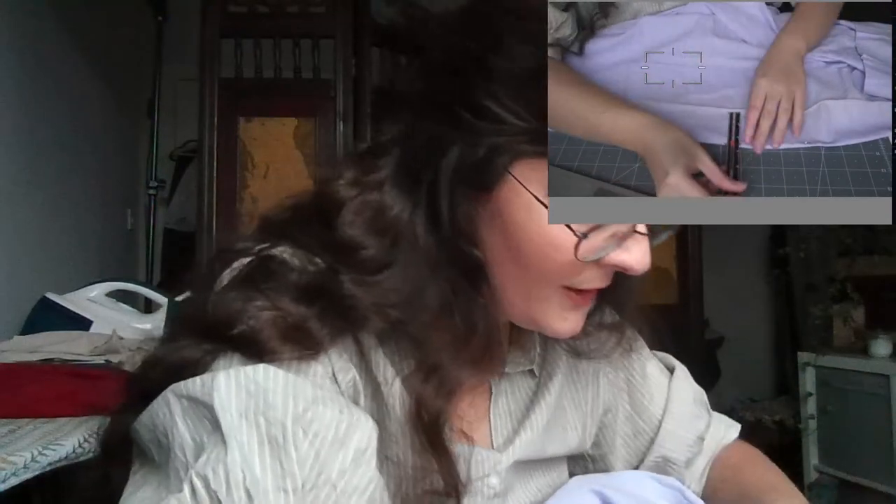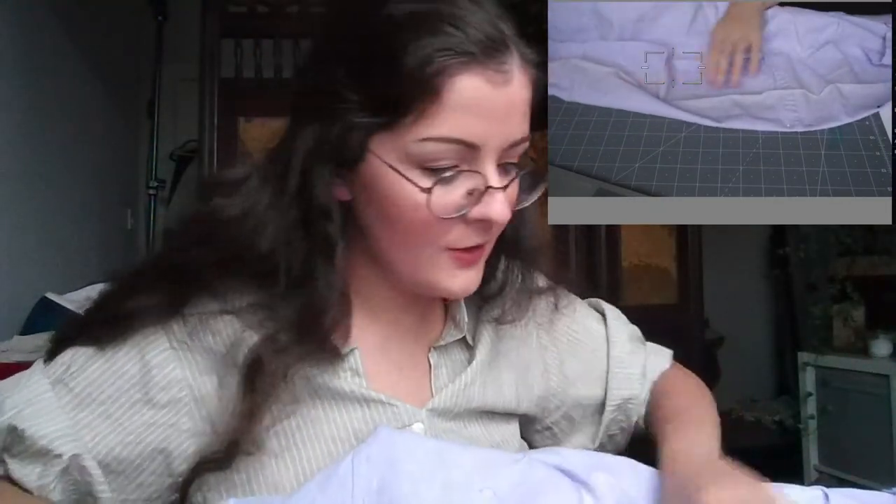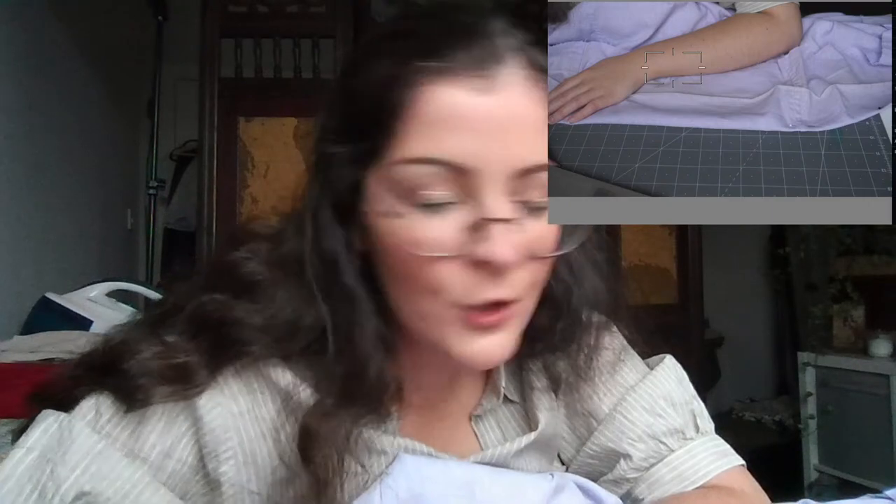Ren Faire pride garb — love it! That's one of the things about America I really wish we had more of here — Ren Faires. I only know of one and it's not enough, and I had to miss it this year. Sophie from Howl's Moving Castle — I love that! The 1890s Victorian working dress I made was absolutely inspired by Sophie's dress from Howl's Moving Castle.